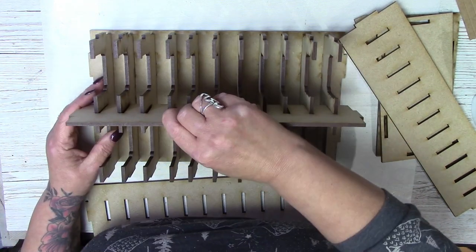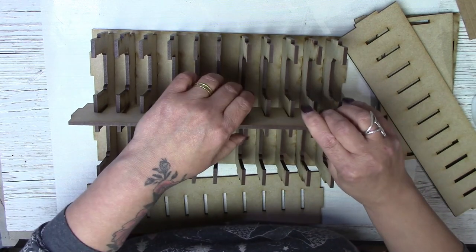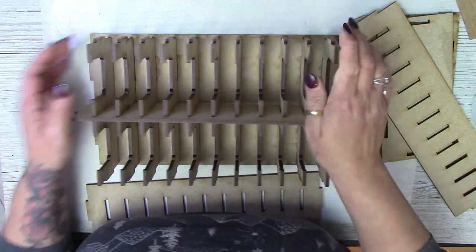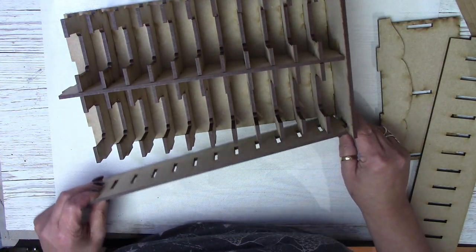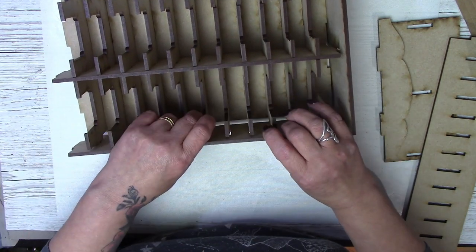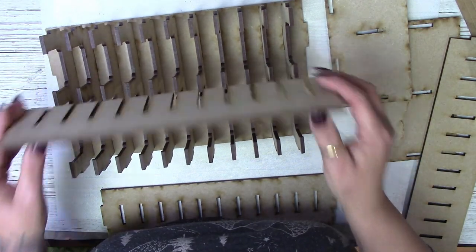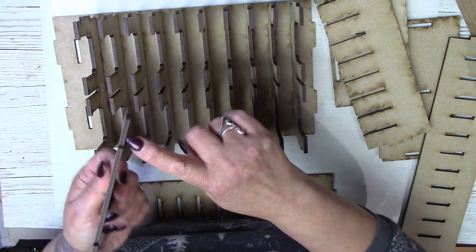Hopefully get that done. There we go — it'll work that way. There we are. And then you can see now it's starting to take shape. I've not glued mine yet — I just wanted to check that I had it right. So what I will do is take it all apart and glue it as we go along. That's looking good. So we take this bit out, then I will speed this little bit up. I'll put my glue on.